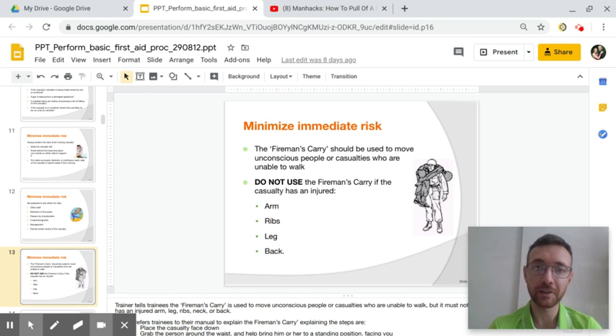Okay, this is my last video. So far we're talking about moving the casualty, keeping their heads straight, and protecting them. The best way to move someone if you're by yourself and you have to go a long distance is to use the fireman's carry.